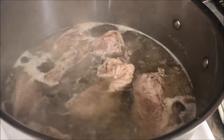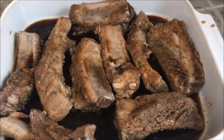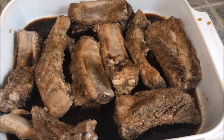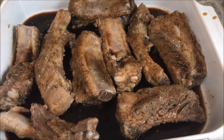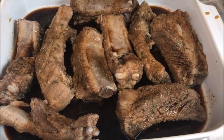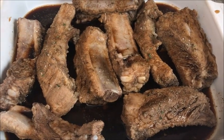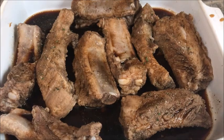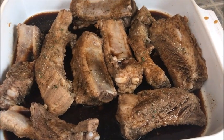Put some spices and bake it. After you boil for 20 minutes, put them in the pan, add some soy sauce and other spices you like. I just put some garlic salt and seasoned salt as well, and then bake until it's soft.